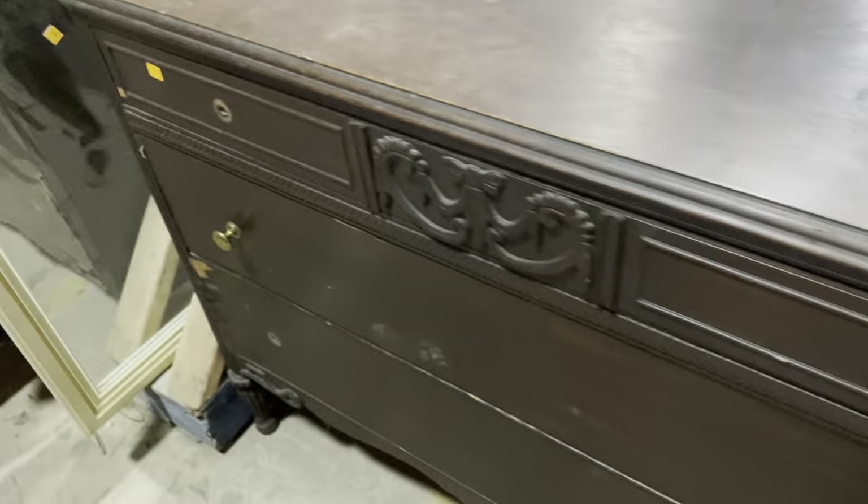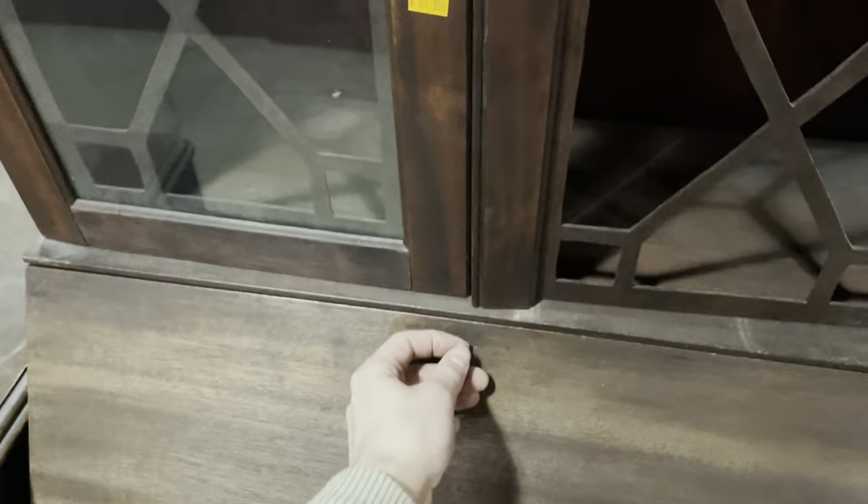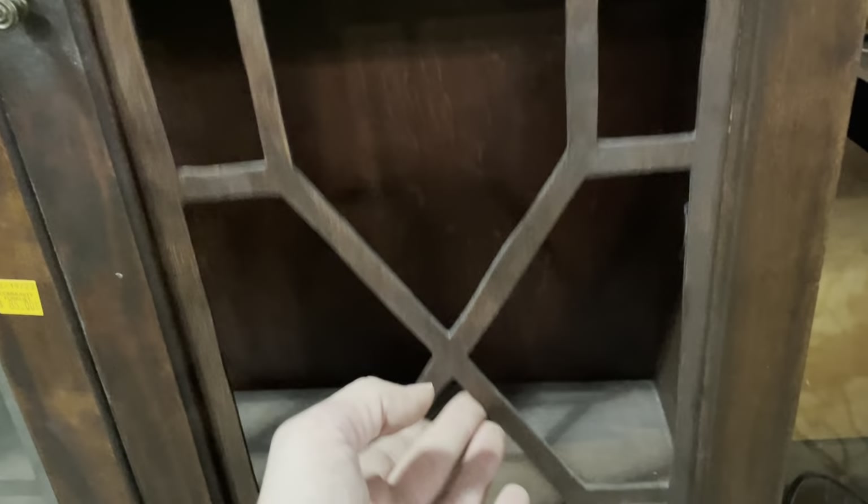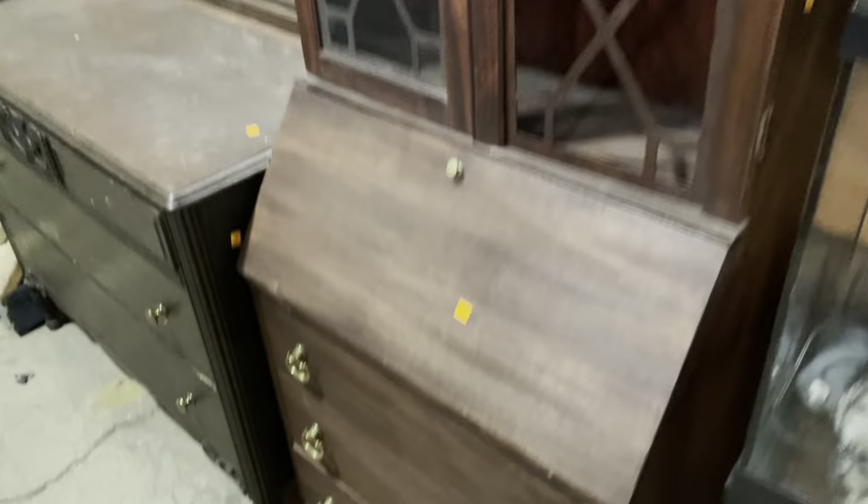Next to it, this one has a hidden feature that's pretty well known — it's a writing desk. You pull this down and it extends the desk surface; it's got cubbies in the back and a drawer. The hardware feels a little flimsy, and there's a small piece of glass for the writing surface. The glass is missing on the right side door, and the bottom part of that door itself is missing too — but at $85 there's a lot of room to be creative.